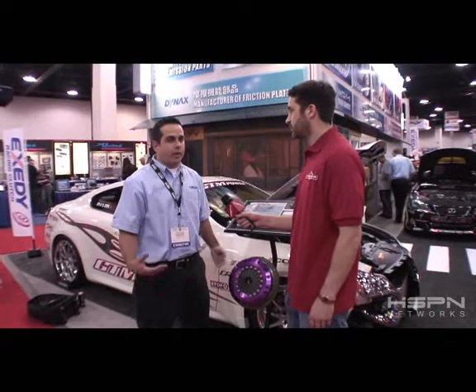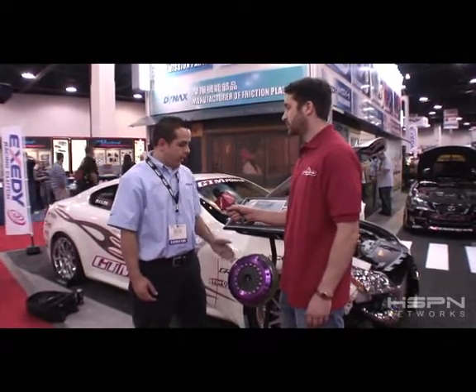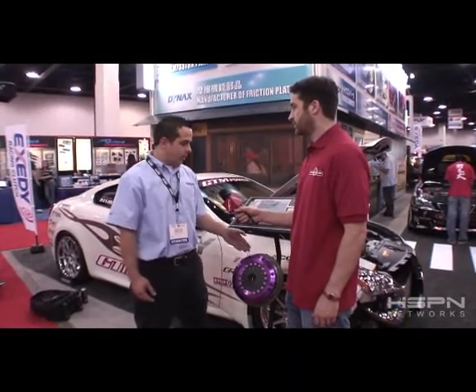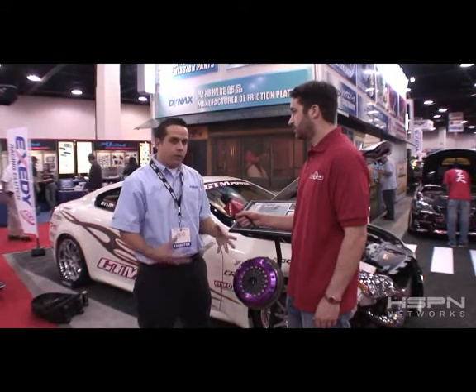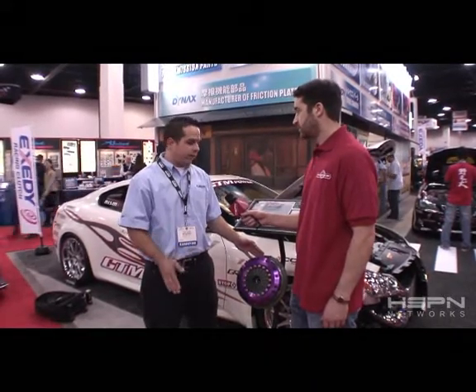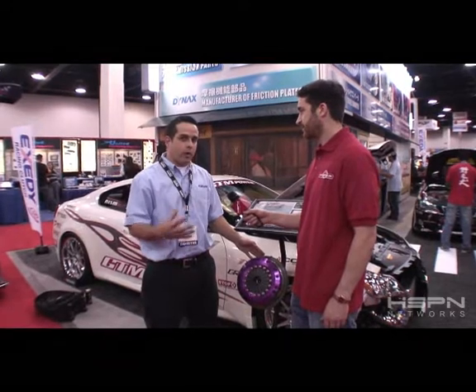This is a new twin plate carbon clutch for the Infiniti G35, the new Infiniti G37, and also the Nissan 350Z. It is a forged chromoly one-piece flywheel mated to a strap drive intermediate plate with a sprung hub center and a twin plate carbon disc. It's a very low inertia clutch with a lightweight forged cover. With the strap drive intermediate plate, it allows for no noise when the clutch is pressed in, which is a very nice feature for luxury vehicles. And having the center section be a sprung hub allows for no deceleration noise, as well as very smooth engagement when taking off from a dead stop.